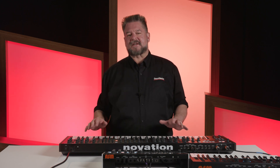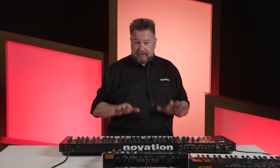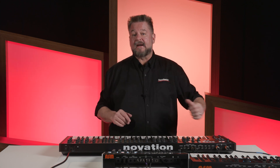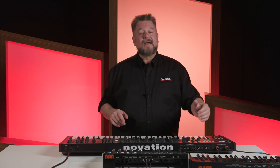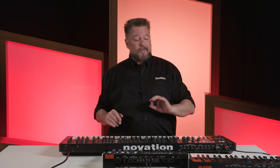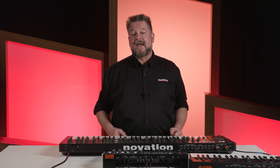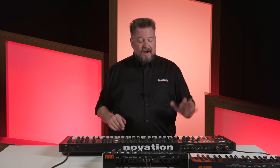Don't worry about that for now. The key takeaway is: input is what plays the synth you're coming in on; the output, when you play it, sends those MIDI notes out; and the through is only an exact copy of what's coming into the input — not what you're playing on the keyboard that you're plugged into. If you have any further questions about MIDI or the Hydrasynths or the Novation Summit, please contact your Sweetwater sales engineer. My name is Daniel Fisher, thank you very much for watching.